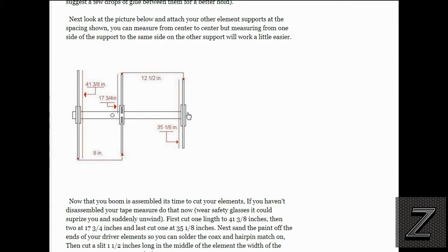From the driver to the director element, center to center, is 12 and a half inches. That director element is 35 and 1/8 inches. As you can see, this is a really easy project. When I built my first one I think I had about an hour into it — it's really easy.